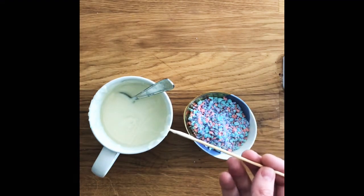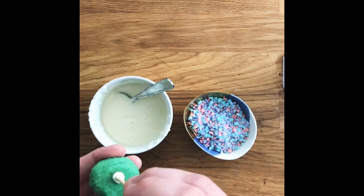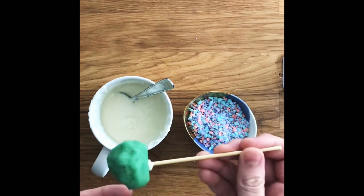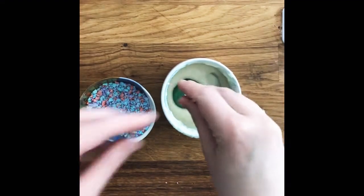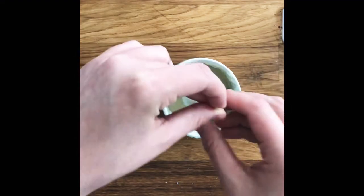Italian sausage is one of the best smells. I'm just going to chop up my garlic and my broccolini. I love lots of garlic, especially with the onion.